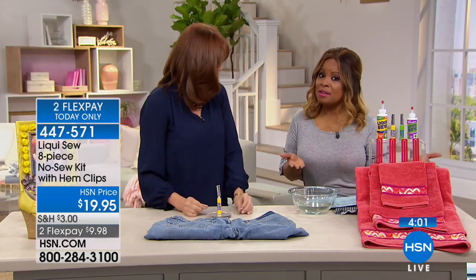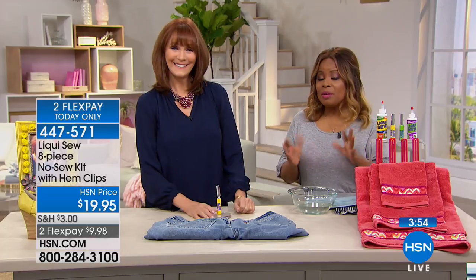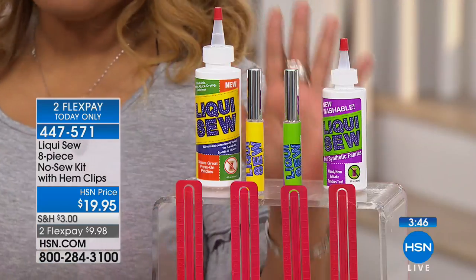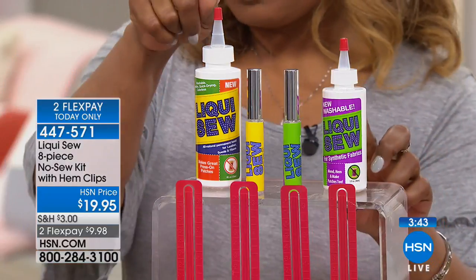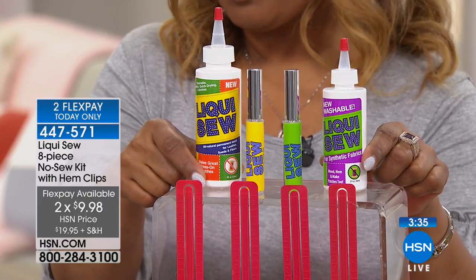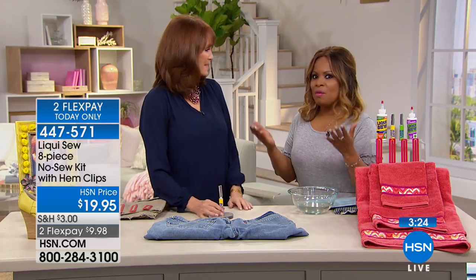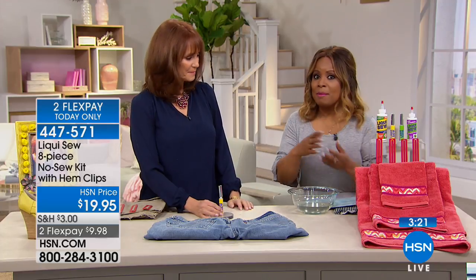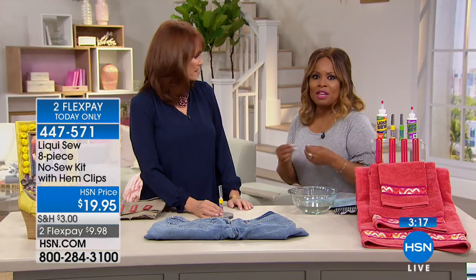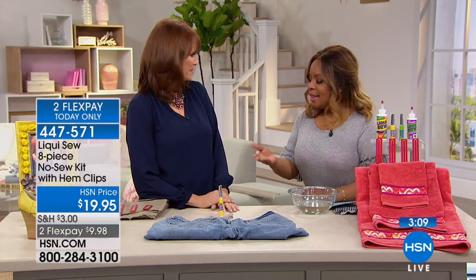I want to extend an invitation for you to order. Do you know the majority of the quantity is already gone? Over 3,500 people have already placed their order. We have a little over 1,000, and in our world of national television that is not a lot. You're getting two bottles — the four-ounce bottle and the three-ounce bottle. You've got enough Liquifix to repair hundreds and hundreds of garments. Today it's offered at $19.95, and today is the only day it's going to be on two-pay flex. The flex pay does expire tonight at midnight.